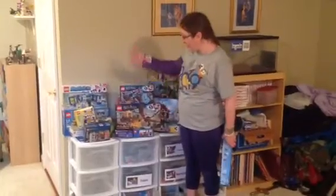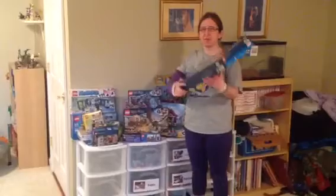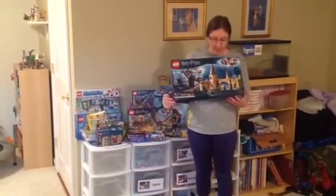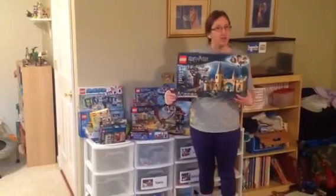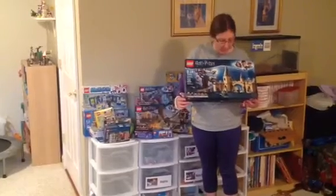Hey Dynamos! I'm down here in my LEGO Kingdom for this week's LEGO Building Challenge. I've got all these sets up here that I haven't built yet, so I figured this week for a LEGO Building Challenge, you could build a set. So if you have one in a box you haven't built yet, you can build that one. So I'm going to build this one — this is Hogwarts Whomping Willow from Harry Potter.